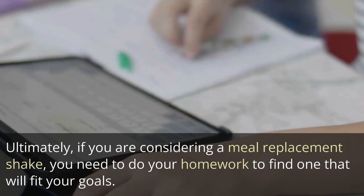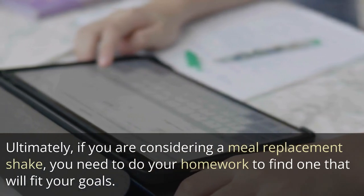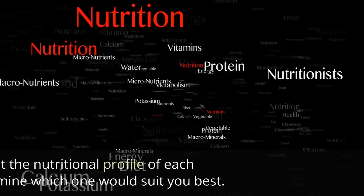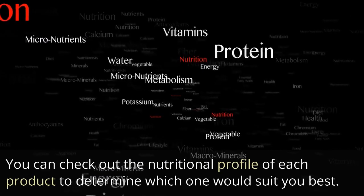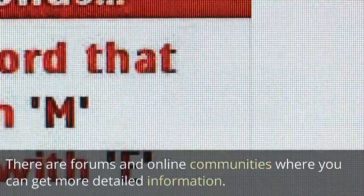Ultimately, if you are considering a meal replacement shake, you need to do your homework to find one that will fit your goals. Heal has a website with an abundance of information. You can check out the nutritional profile of each product to determine which one would suit you best. There are also forums and online communities where you can get detailed information.